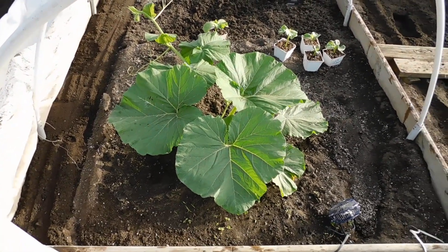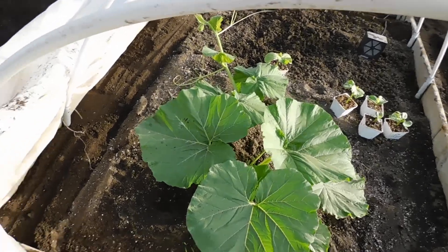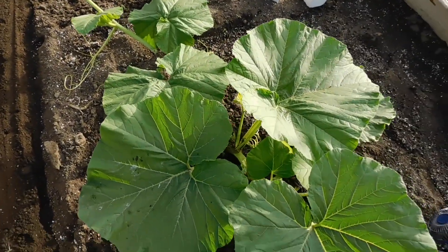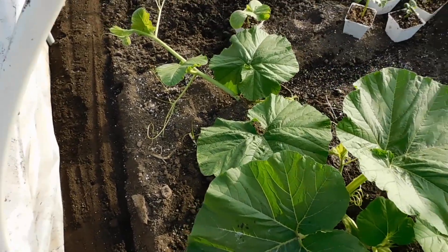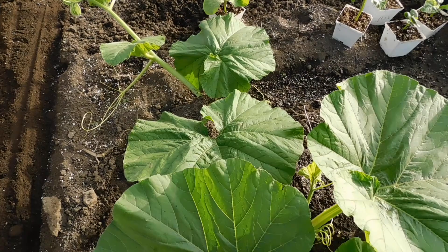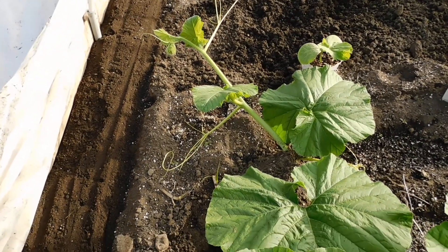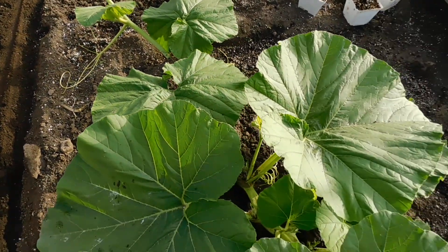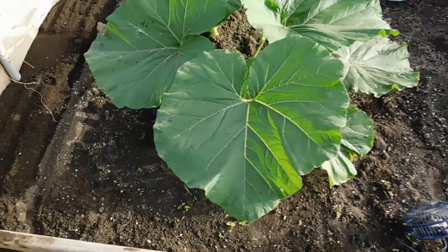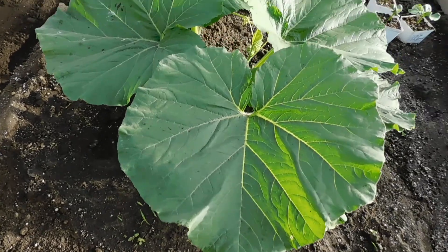Here we go, it is May 17th or the 18th — I lose track, I'm so busy. We're looking good, the vine is vining out. The 2043 seems to want to rear up and race for the sky, but that's okay. I noticed Ronnie Wallace posted a video and he's got this light green problem too.